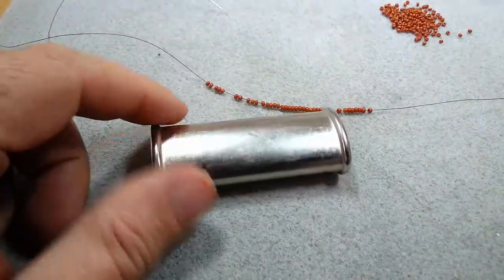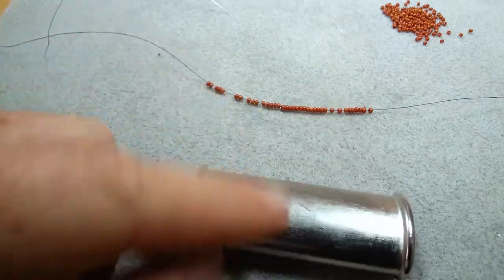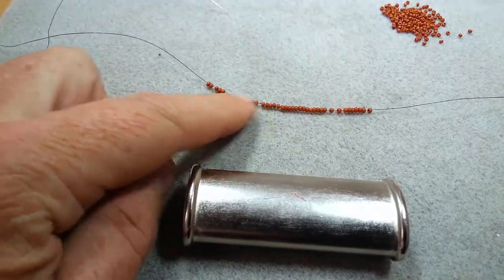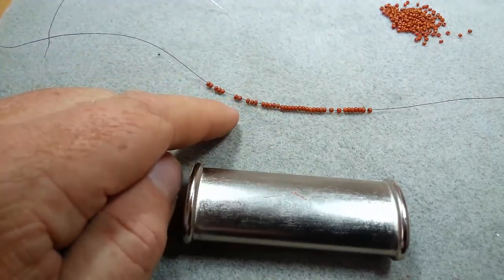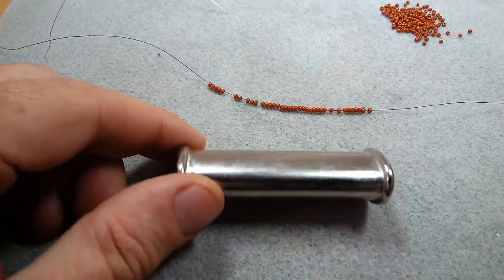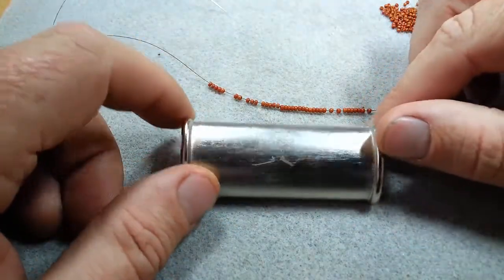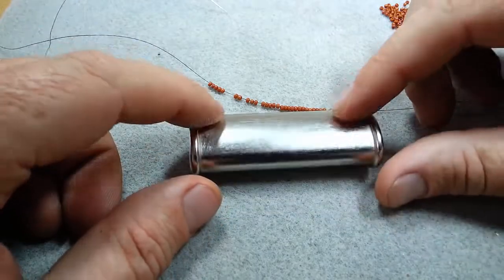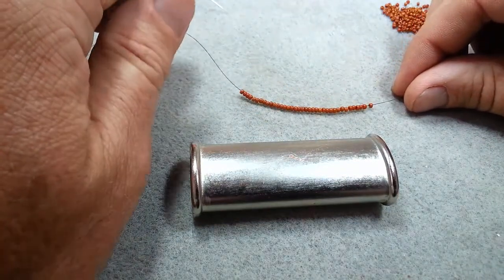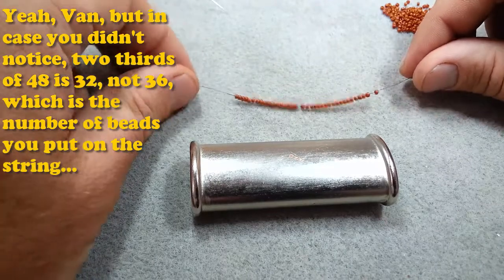We are going to be beading onto this lighter, this metal blank, which is 48 beads around. The interesting thing is with this three-row, you don't start with 48 beads — you start with two-thirds of it. One of the constraints of doing three-row is it has to be divisible by three. It doesn't have to be an even number, but it has to be divisible by three. Luckily, 48 has a three in it — three times 16. So we'll give it a shot.